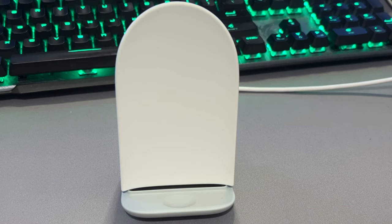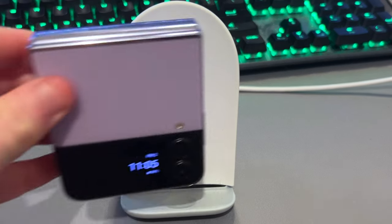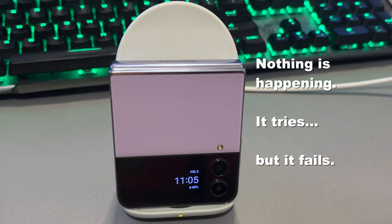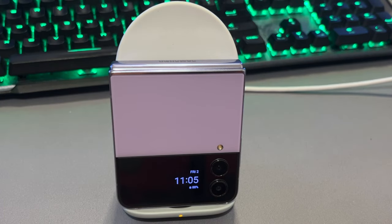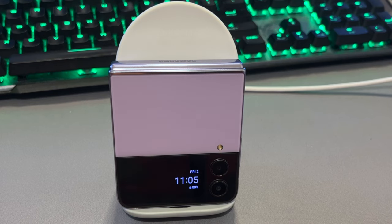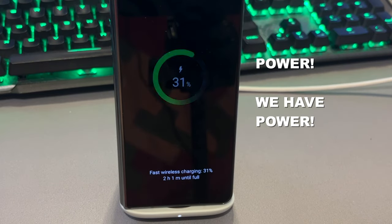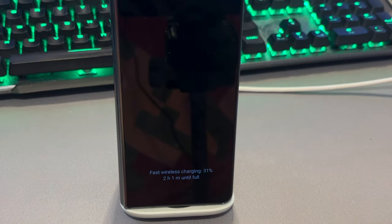If you place the Galaxy Z Flip 4 on there, it'll do basically nothing — it won't charge. Now if you place any other phone on there, that will work. Keeping it within foldables, I can put the Z Fold 4, its sibling, on there, and straight away it starts charging — yeah, it'll take some power from that.